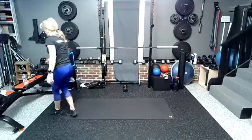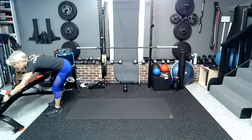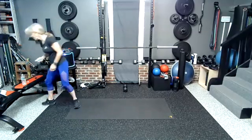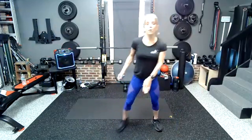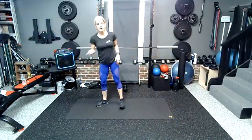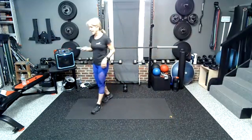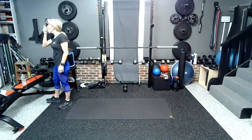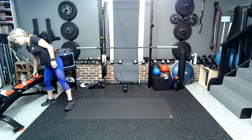30-second break. Swig of water, hit your inhaler, whatever you need. Keep moving. Next series, we're going to start with a drop squat, sprinter skips, launcher planks, suitcase drill, and wood chop.